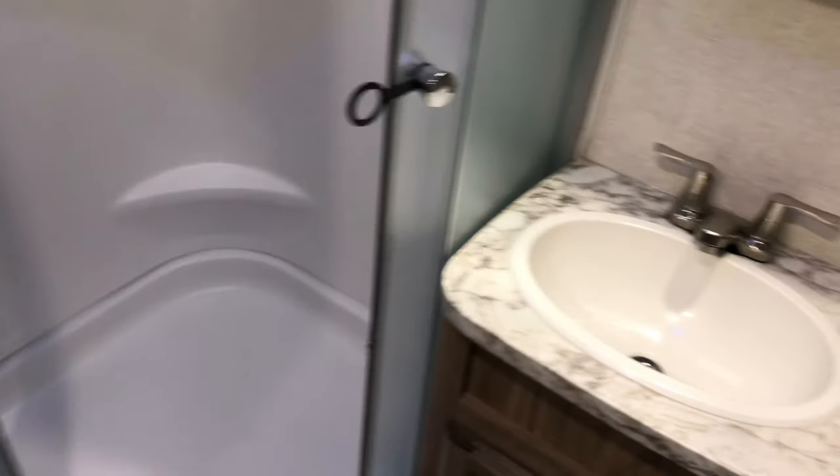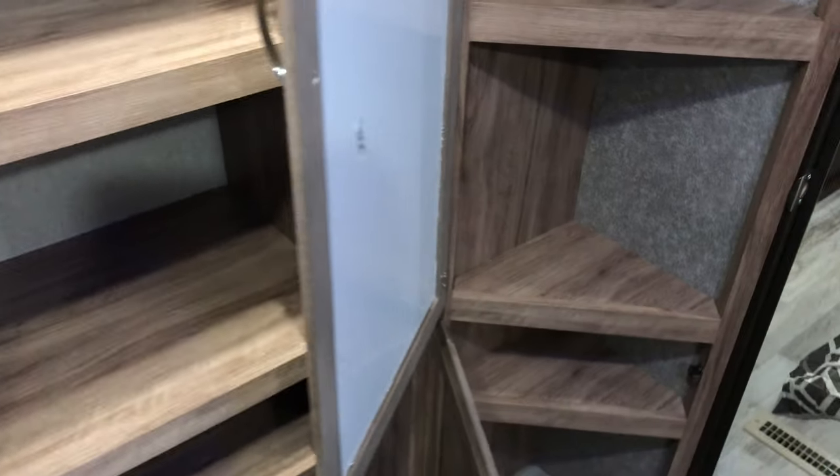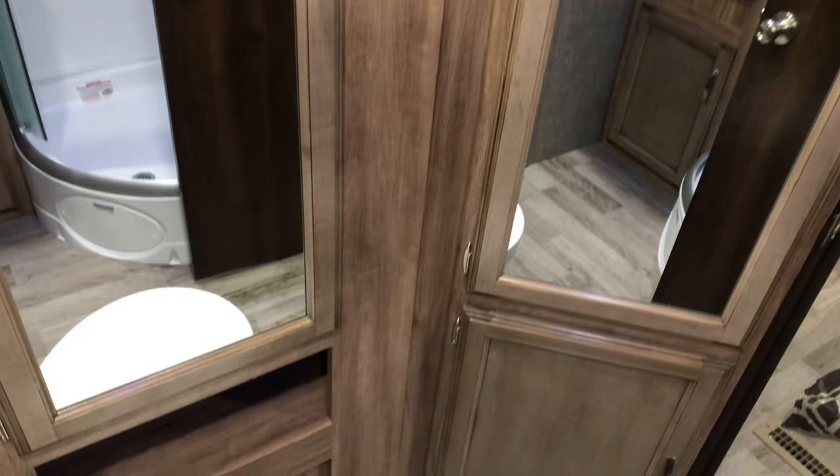Moving along, there's a roomy shower with a medicine cabinet behind the mirror, plenty of lighting, and a large sink with storage underneath. Moving around the bathroom — look at all the storage in here. It's a smaller space but the mirrors create an illusion of more room. There's a porcelain toilet with a foot flush, and plenty of storage — toilet paper roll included.